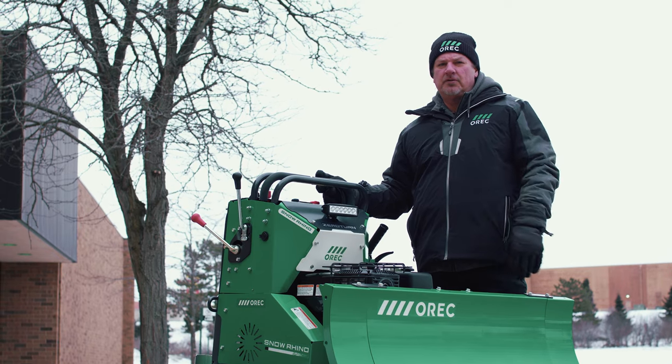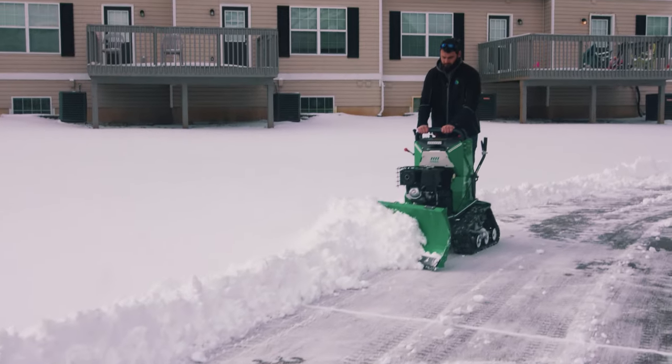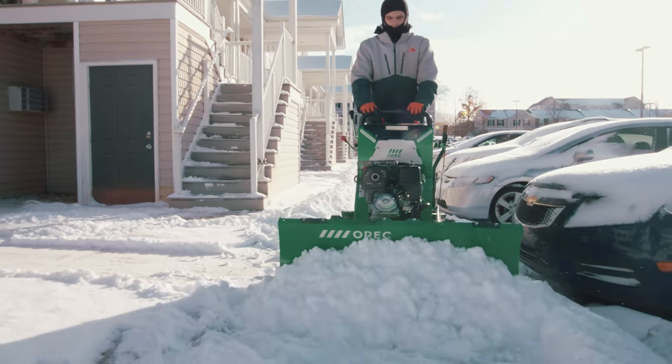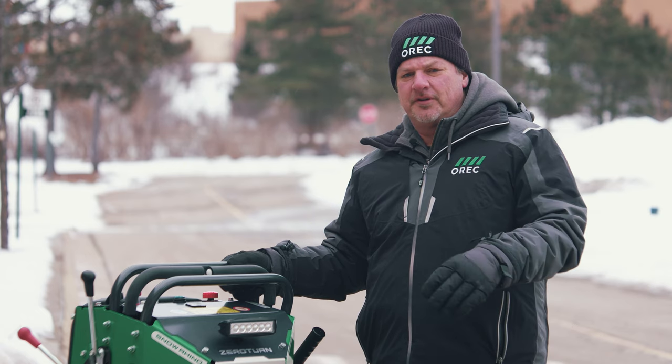With a single Snow Rhino or a fleet of rhinos, snow removal professionals are able to service their current accounts and seek out those accounts that they may have shied away from in the past. Why a zero-turn snow plow and not a snow-throwing machine?